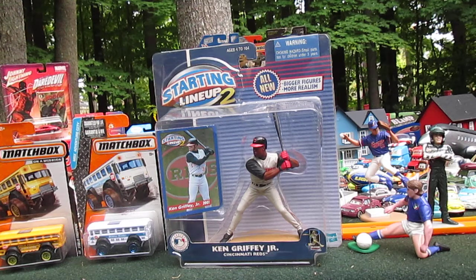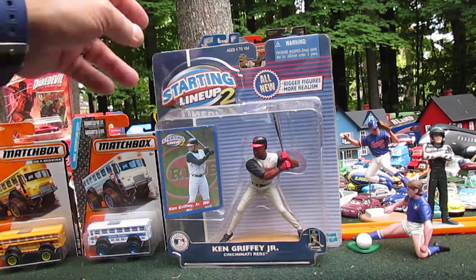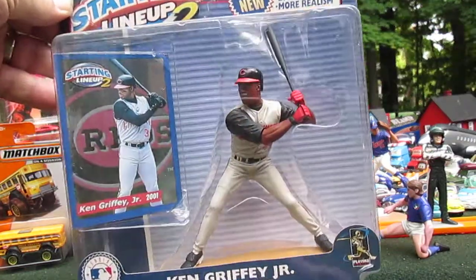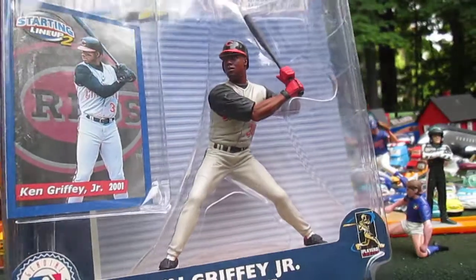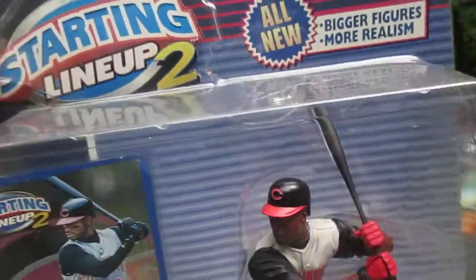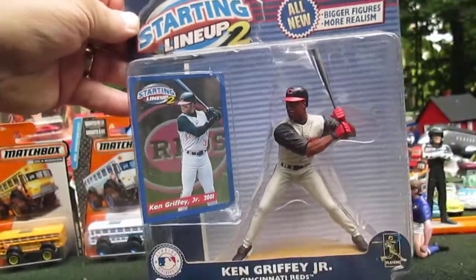Hello and welcome to Timmy's 10 again for an unboxing of a Kenner Starting Lineup 2. It was the final run of the Kenner Starting Lineups — they changed their molds. It was in comparison to the Mattel is how I always felt, but then they just stopped doing Starting Lineups after that.